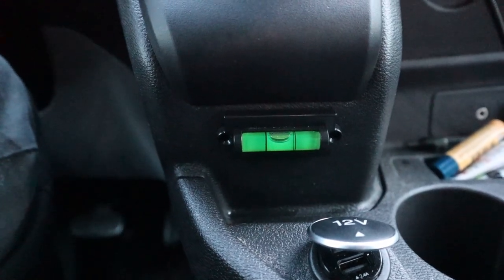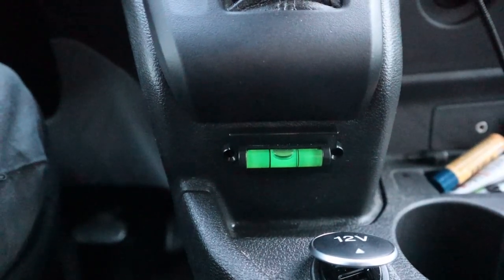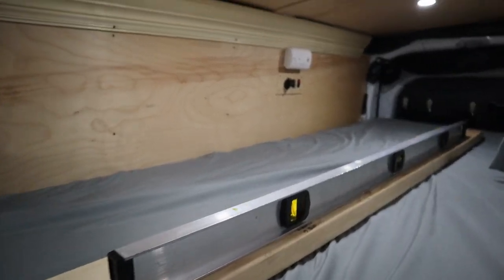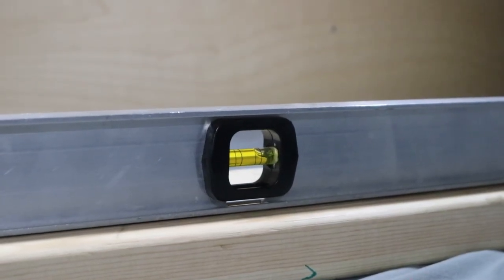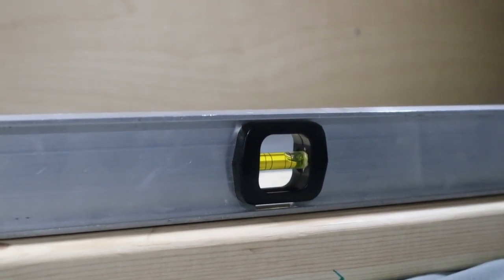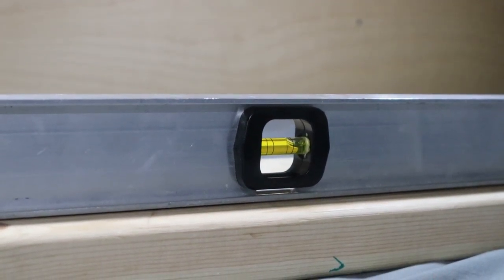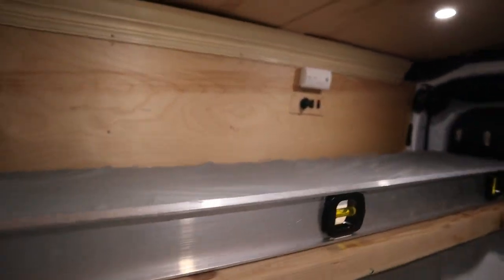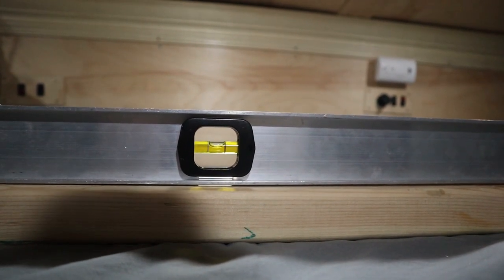The front-to-back one is going to be a little more difficult because I won't be able to see the level — I might have to enlist a friend or set up a camera back there. Now we have our level set so we can read front to back. As you can see, the front end needs to come up quite a bit. I'm just using this hill outside to do this — you can use leveling blocks or ramps or whatever works for you. Here's currently where we're at on the back-to-front level: the bubble is pretty much in the center.